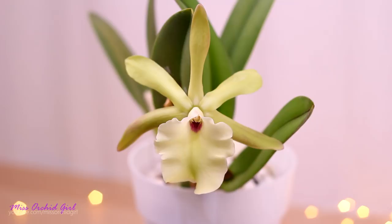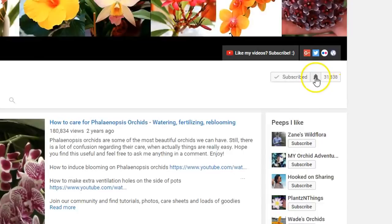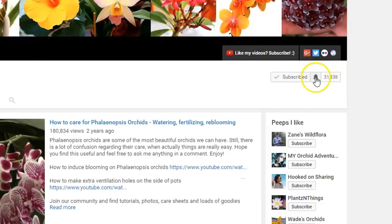And that's about it on the Rhyncholalia glauca — so happy to have this orchid in bloom. She's really majestic in person and that fragrance is just the best for me. If you've enjoyed this video please give it a thumbs up, subscribe to my channel for regular orchid videos, and don't forget to turn on notifications so you never miss a video. I'll see you all next time. Bye!